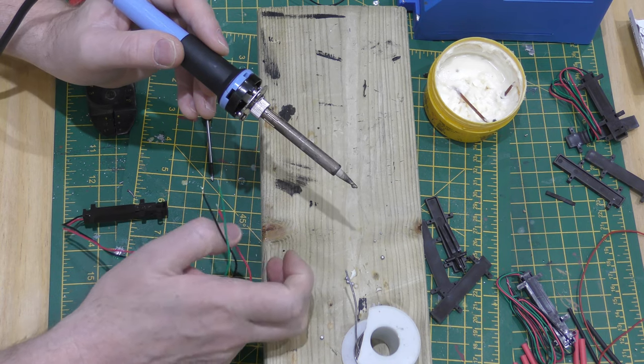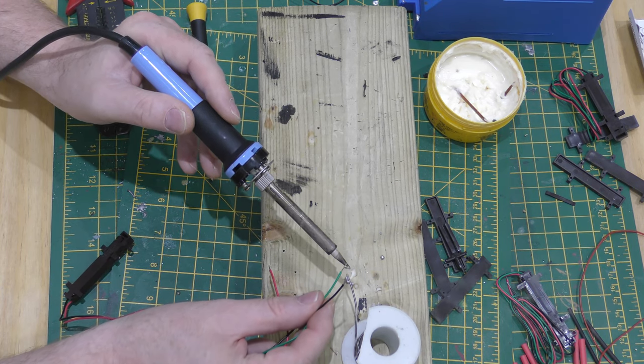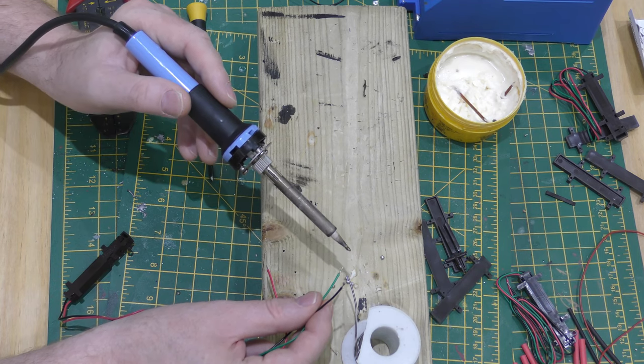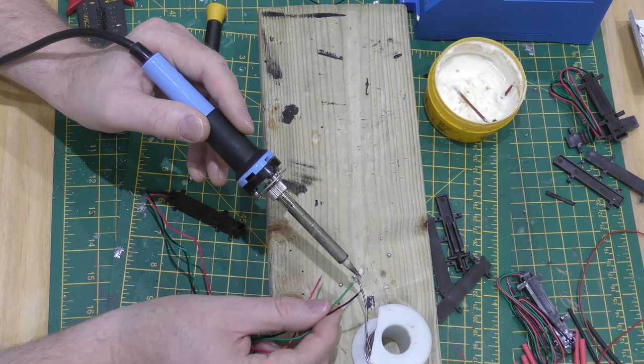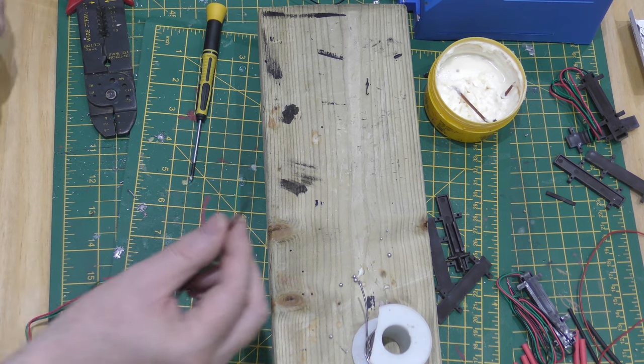Tinning makes them easier to connect to the capacitor. For some reason it won't go on there — put some more flux on it. There you go. So we've tinned those. Right, now we need capacitors.